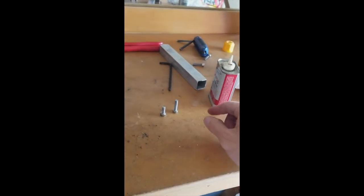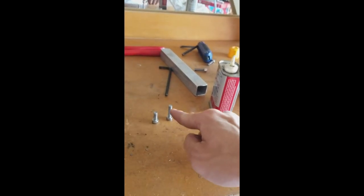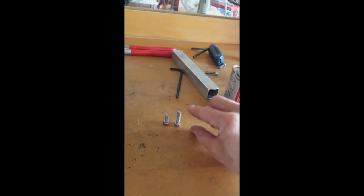This is the stock screw, which I feel is too short since I'm going to be running a lot of power with the scooter. It's a bigger sprocket, so I went to the hardware store and got inch-and-a-half M6×1 screws, and because they're longer I need to tap these holes a little deeper.